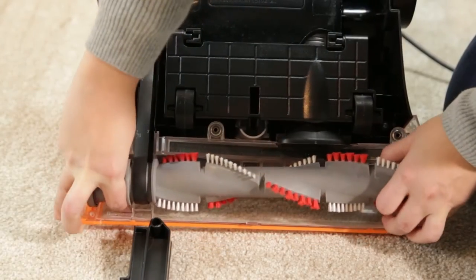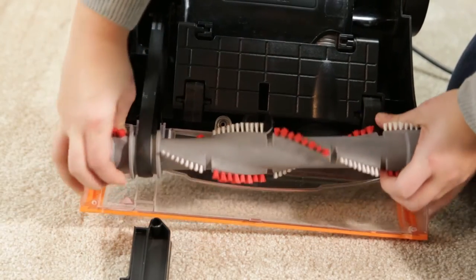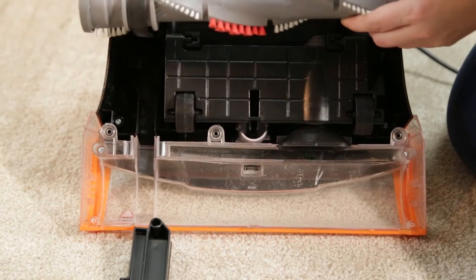Grab both ends of the brush and lift straight out of the vacuum, then slip the brush off the belt.